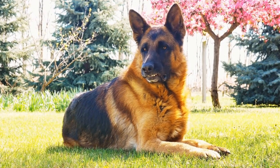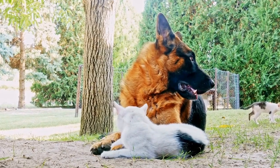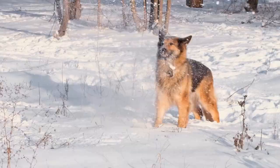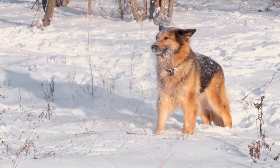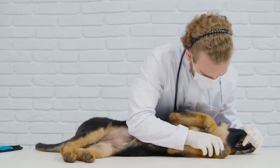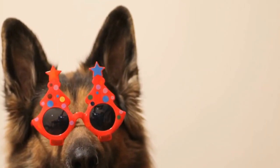DIY dog tug toys for German Shepherds. First, the rope tug toy: a simple and easy DIY dog tug toy can be made using a sturdy rope. Cut the rope into a desirable length, making sure it is long enough for your German Shepherd to grip comfortably. You can then tie knots at each end of the rope to give your dog something to grip onto. This toy is cost-effective and can withstand the strong tugging and pulling of a German Shepherd.